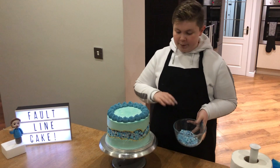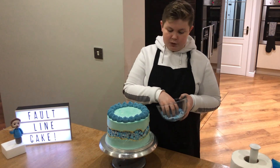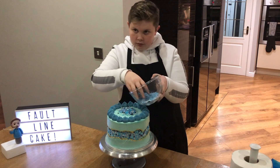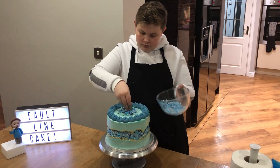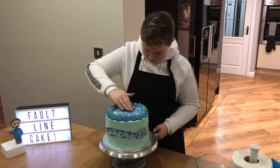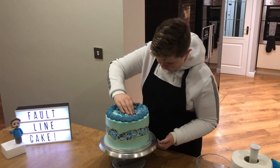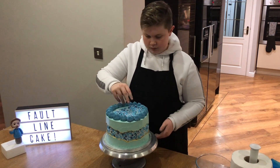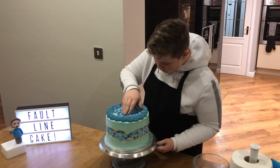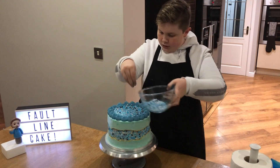So we've got some leftover sprinkles here from when we did the fault line. I decided just to use some of them up because it would look quite good if we put some in the middle of the cake in between the piping. So let's just pour some of them in. I'm just going to use my hands just to spread it out a little bit and push it right to the edges. You can use a palette knife if you want but it's probably just easier with your hands. I'm just going to add a few more sprinkles just to fill in this gap.